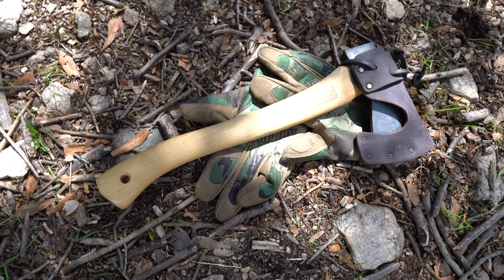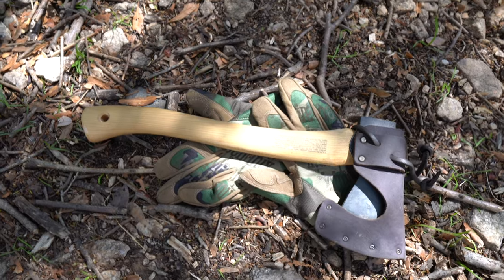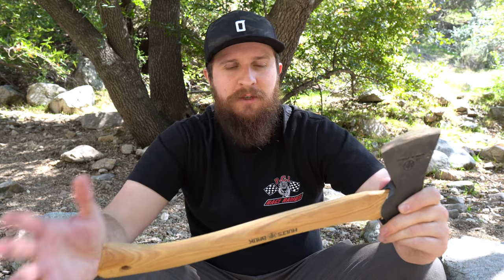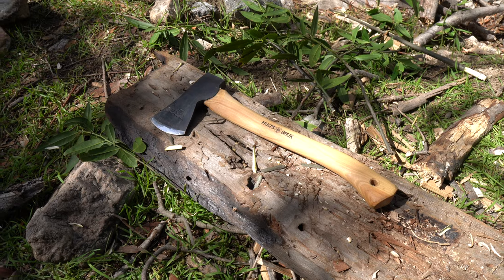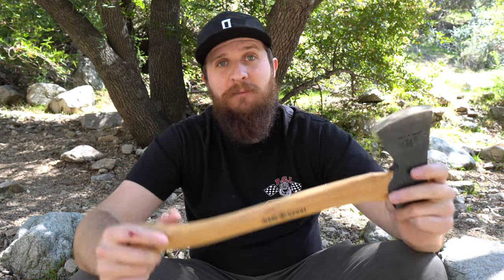I've enjoyed using this quite a bit, and this has scratched the itch for a hatchet — at least for now. I don't see a need at all for getting another one. I may get a tomahawk soon, I still do want to get a fun tomahawk, but this is just such a trustworthy tool. Each time that I've used it, I find myself smiling a lot. I enjoy getting out in the woods with something like this and swinging it at stuff — it is a release. I think a lot of people probably feel that when they use a tool like this out in nature.